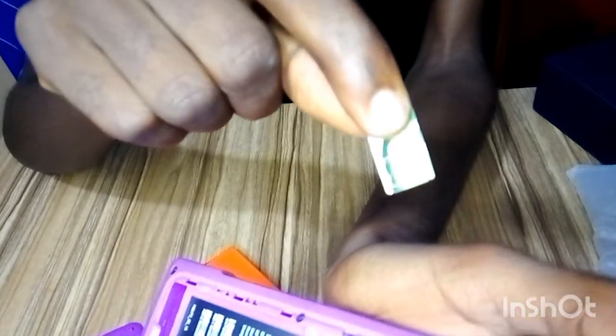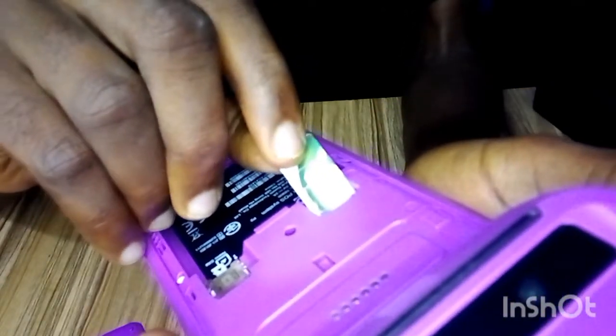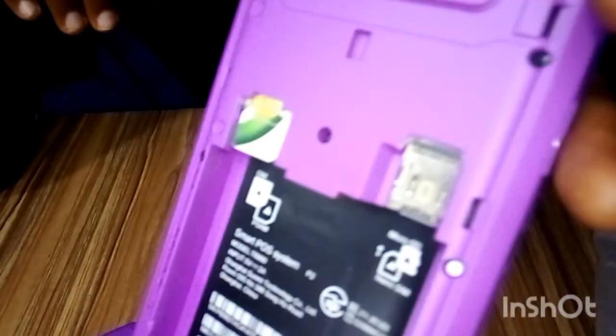So this is the SIM card slot. Follow the diagram and insert the SIM card carefully, pushing it inside. The SIM card is now in place.